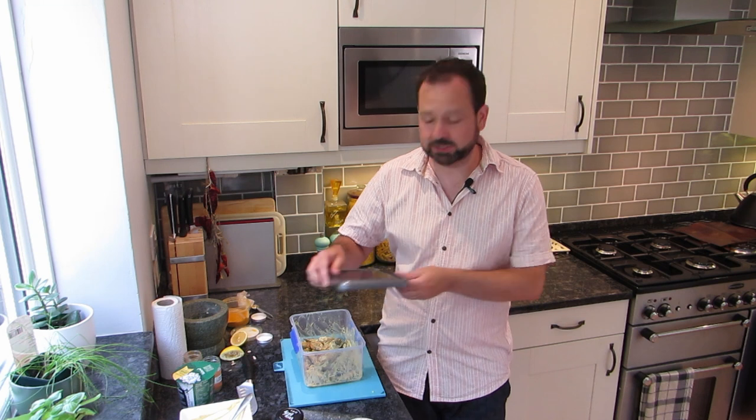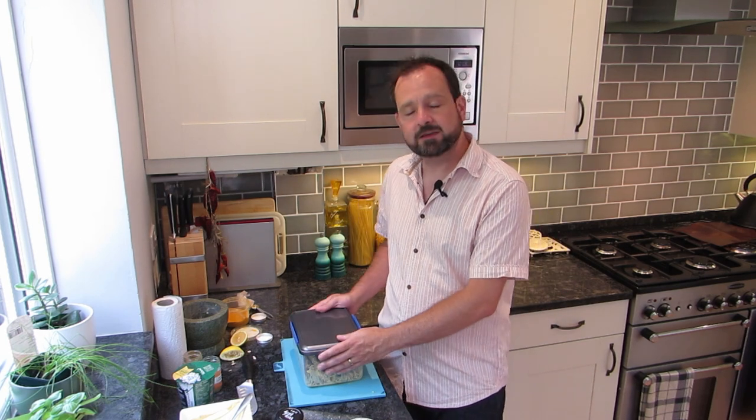Those prawns are covered in the marinade — it's going to be delicious. Now we're just going to pop a lid on and whack that in the fridge for probably two hours, maybe more. You can do this the night before if you really want to, but give it at least two hours to let those flavours really get in there. I'll see you when it's time to cook.